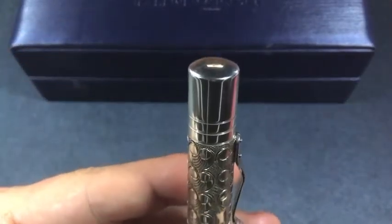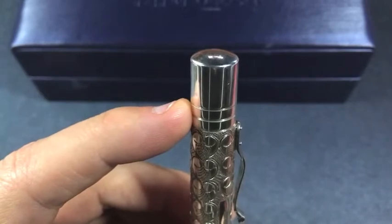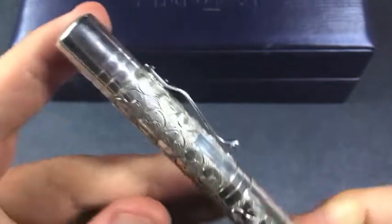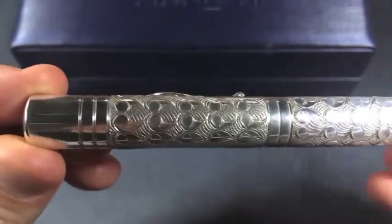Doing a quick walkthrough, we have a highly polished surface leading down to these concentric circles, and that then leads down to this wonderful Victorian pattern. This pattern is hammered into the metal.